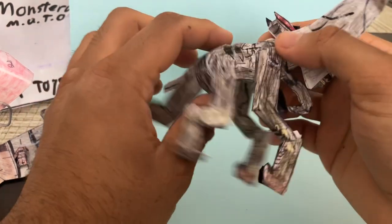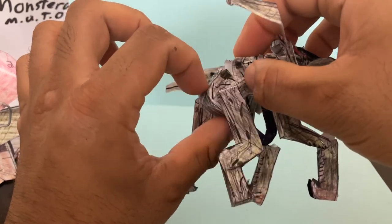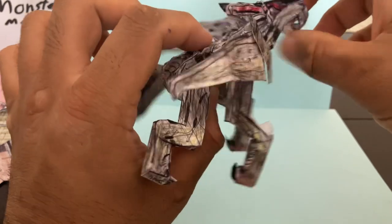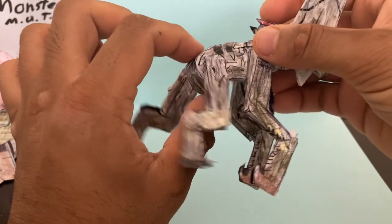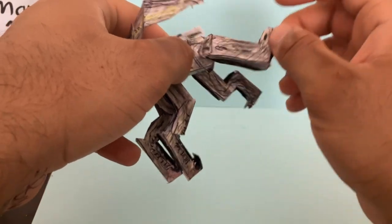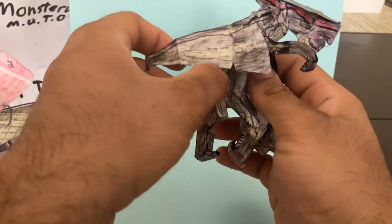There's articulation on the middle body section — you can move this up and down. And then also at this point here, it can go up and down, just a little bit, not too much, but it is there. And then there's also articulation right there. And then of course the legs are articulated — you can go forward and back. Same thing on the other side, so forward and back. That's pretty cool.